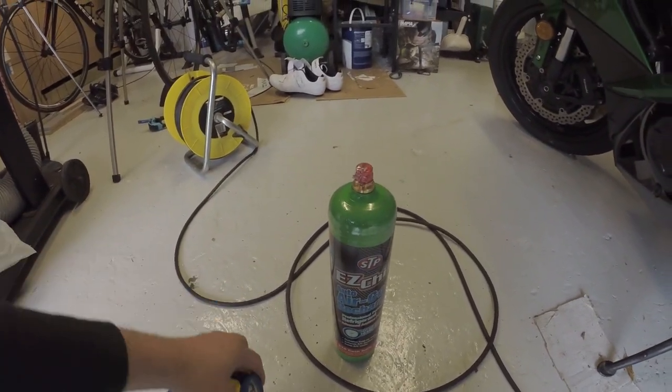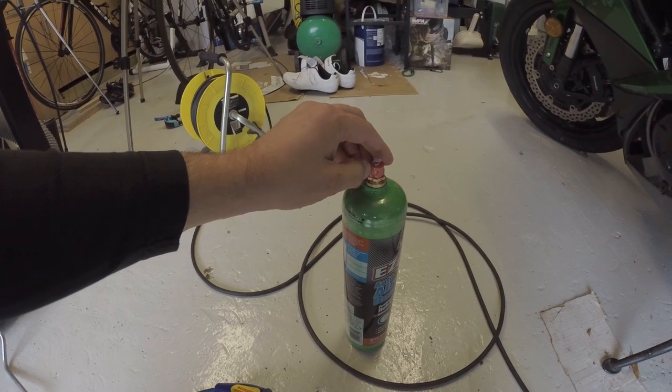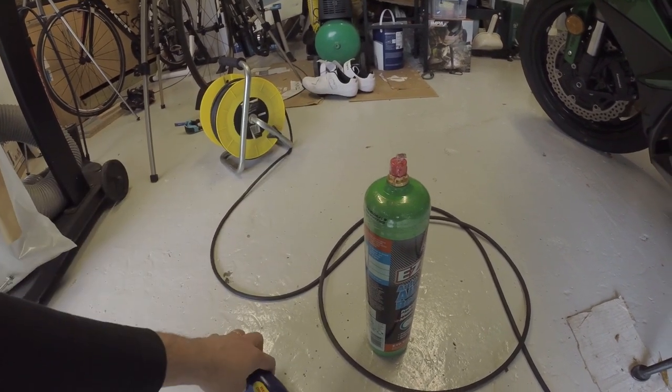So now let's prepare it. We're going to pop the protective cover off, pull off the little red cap, screw the cylinder into the trigger assembly — and there we go. I'll show you the rest in the car in a minute.